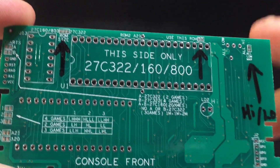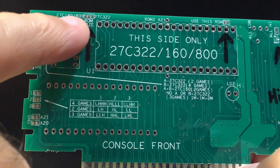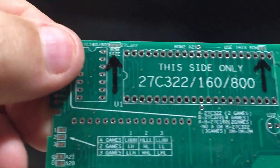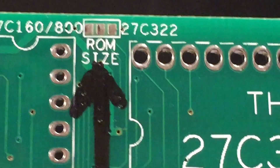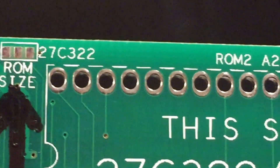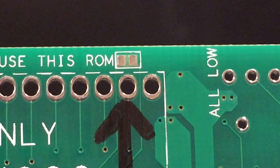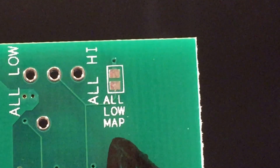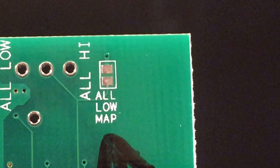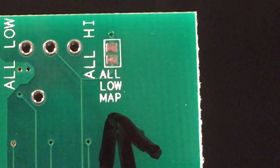For games that don't save, to use this board you would check your appropriate ROM size. Let me zoom in on that. You've got your ROM size selection, and then there's a little jumper on the right that says 'use this ROM' — you have to solder bridge that point. Then there's a next point for high and low mapping. If your game is low mapped, you bridge that point. If it's high mapped, you don't do anything, you just leave it alone.